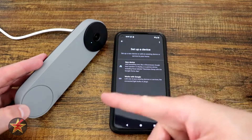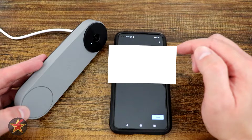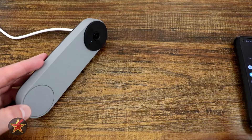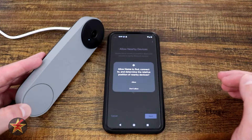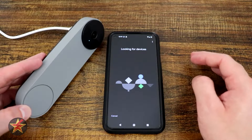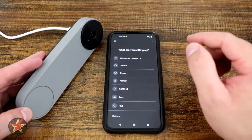We have two choices: 'New device,' which this is, or 'Works with Google.' We select 'New device,' then choose our primary home location. The app wants us to allow nearby devices, so we hit next and allow location access, then select next again. It's now looking for devices.